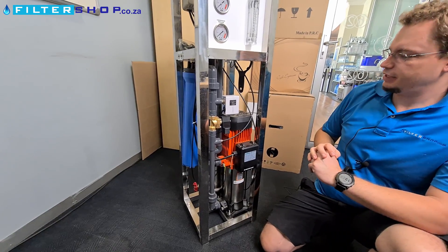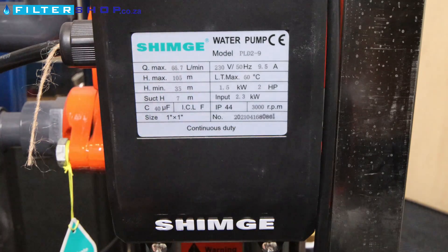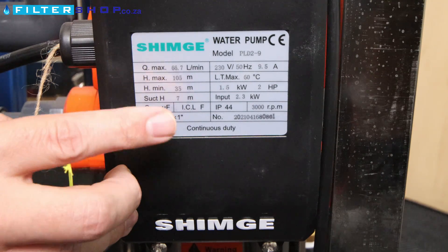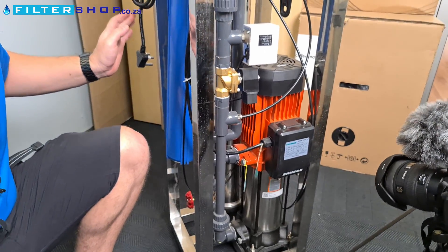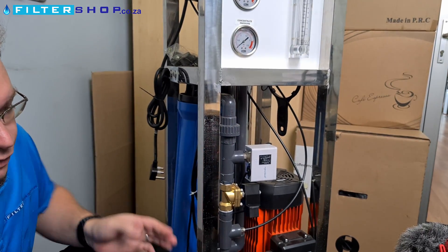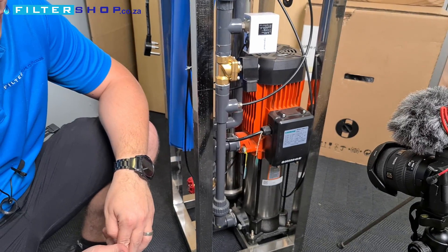Power consumption wise, the key thing to keep in mind with the multistage pump is that peak input can go up to 2.3 kilowatts. Make sure you plug it into a breaker with sufficient capacity for that. However, it is a single-phase unit connected on a standard three-pin plug, so nothing complicated or fancy in terms of wiring is needed.